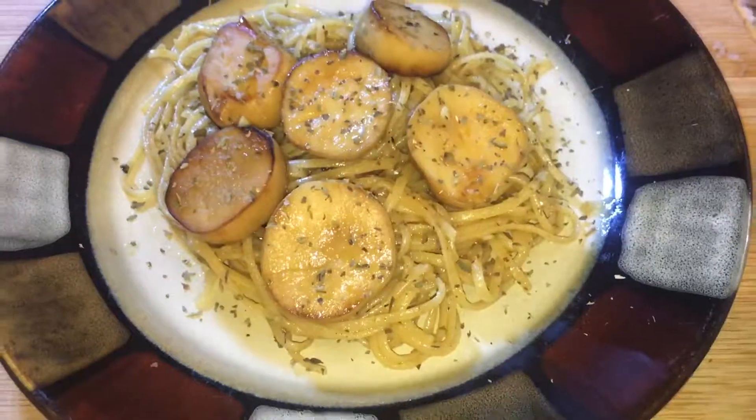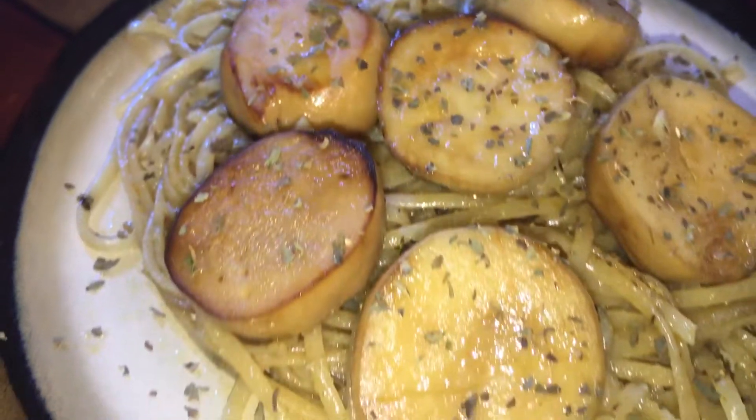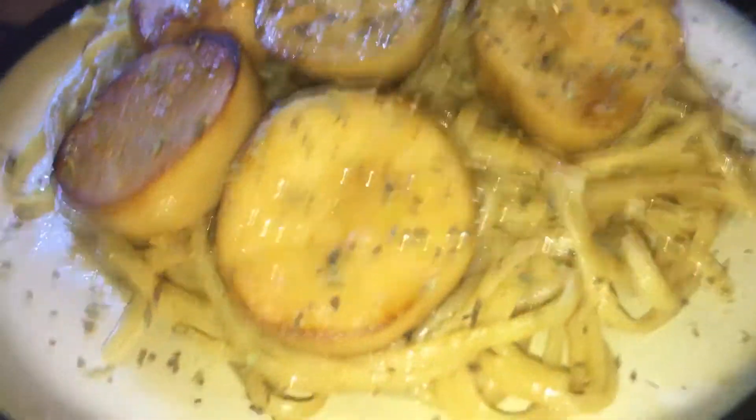Then just place some pasta with the scallops on top. I sprinkled a little basil on just so it looks pretty, and your plate is ready. It looks delicious — let's give it a taste!